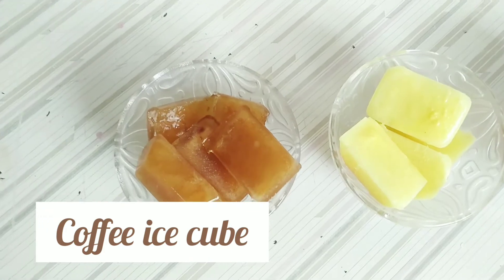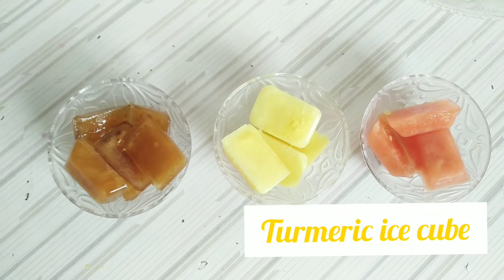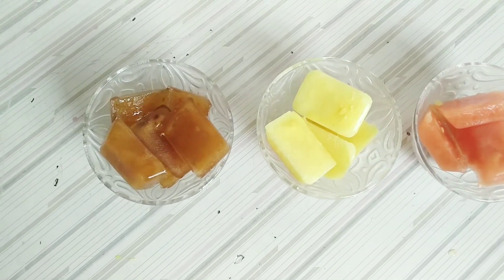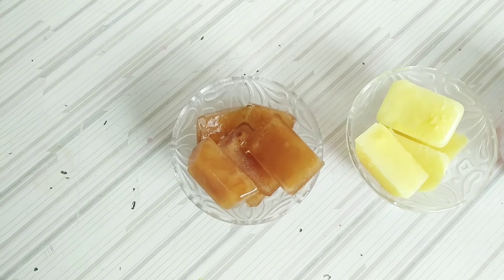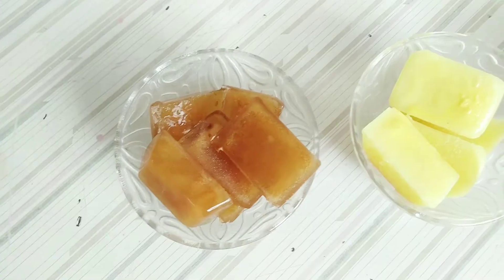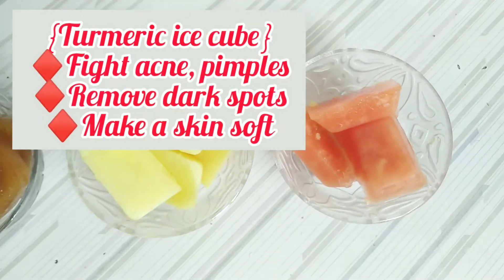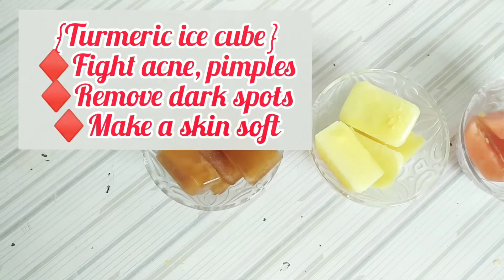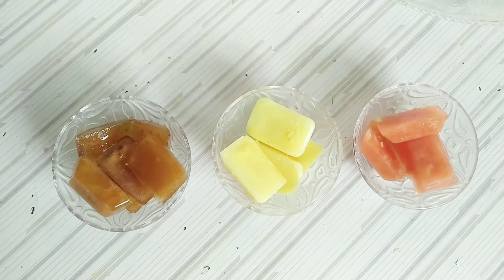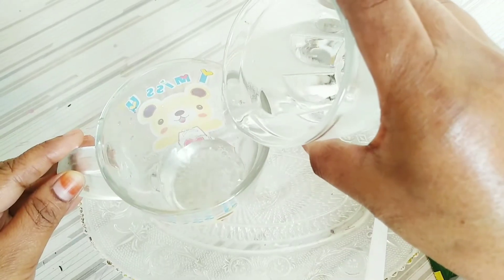This is the coffee ice cube, turmeric ice cube, and papaya ice cube. These three ice cubes are the best for your skin. Coffee ice cube removes dull skin and dry skin and gives glow to your skin. Turmeric ice cube fights acne and pimples and removes dark spots. Papaya ice cube removes pigmentation, sun tan, and keeps your skin clean and fresh.